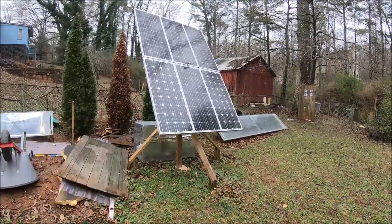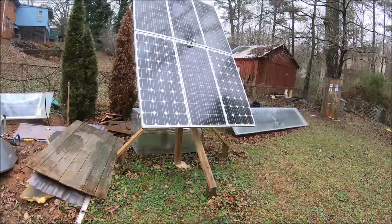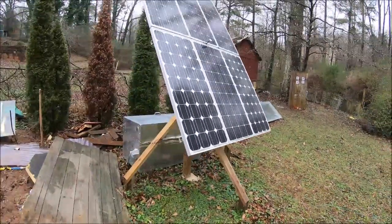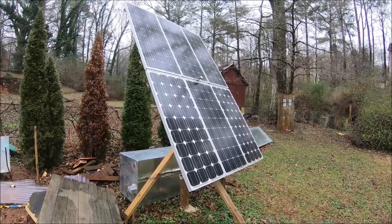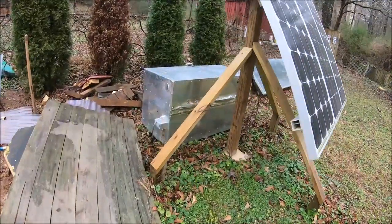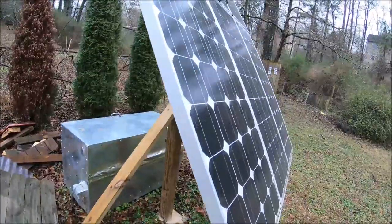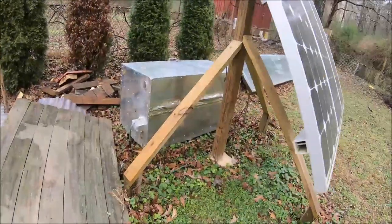Hey guys, I thought I would show off my EMP protected solar array. This is just a 600 watt system — it really doesn't do a whole lot. I only have a 1000 watt power supply hooked up to it. It's a pure sine wave inverter, and I've got these 12 volt panels tied in series parallel to make 24 volts.